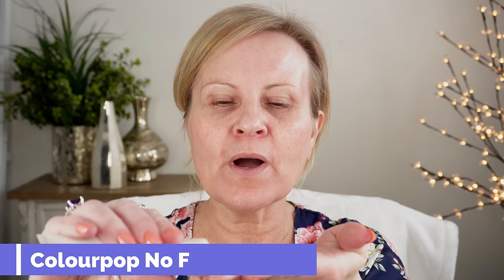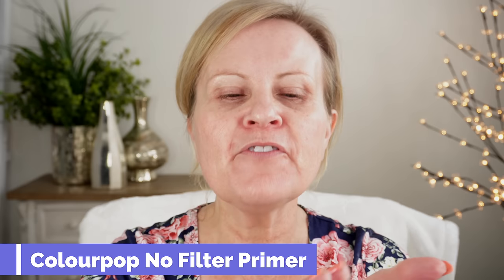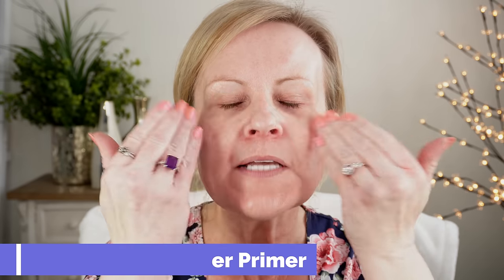We're going to get this party started with the ColourPop No Filter Primer. I've really been enjoying this and it really seems to go well underneath a lot of different foundations. It does have that dimethicone feel to it, but it feels very hydrating at the same time. After it dries down, it really does fill in those pores and helps even out your skin after you get your foundation on.